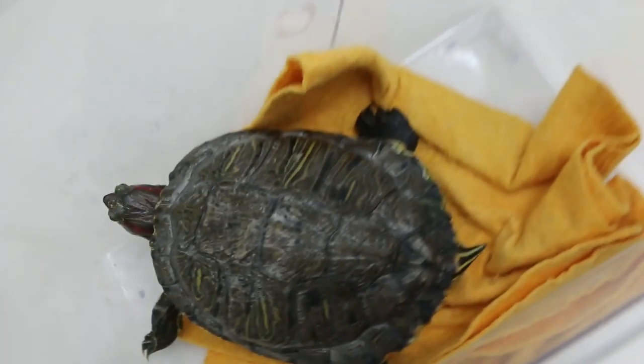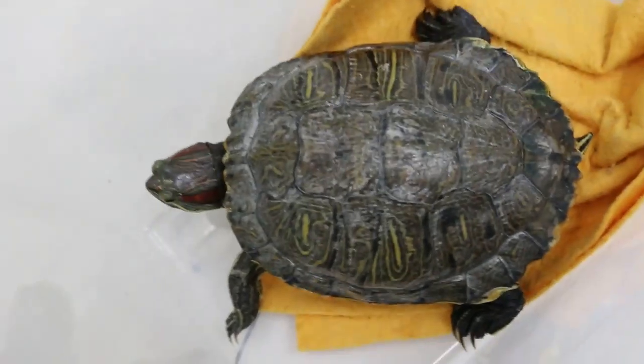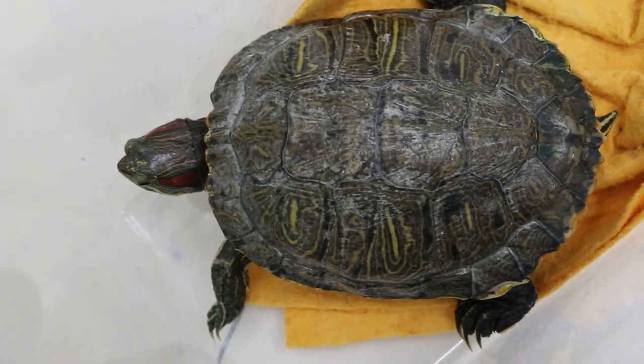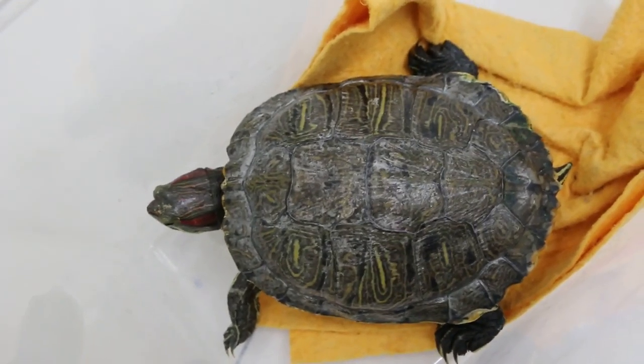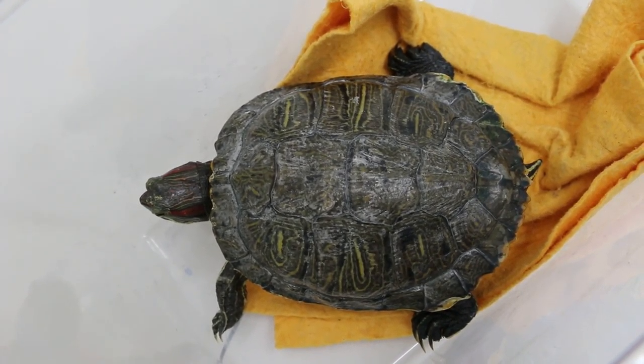Dr. Daniel stuck out the yolk and the egg shell collapsed and was then pulled out. That was three days ago, but now the owner complained that the tortoise is not eating — has not been eating for the last three days. So I believe there will be more eggs inside. We are doing an x-ray now.